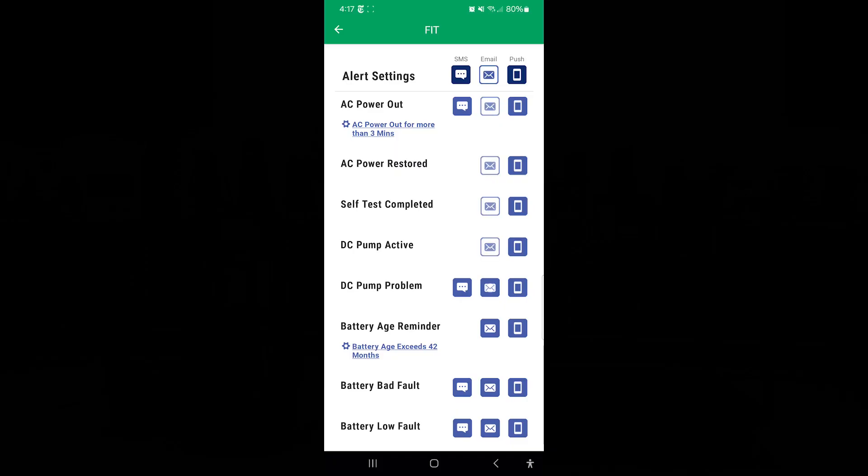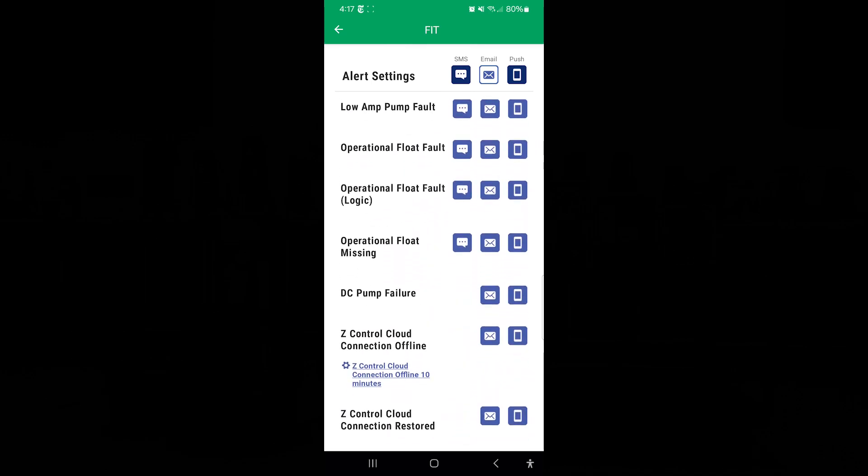You can set up email, text, or push notifications for every alarm that a device offers. Those can all be turned on and off to your preference.